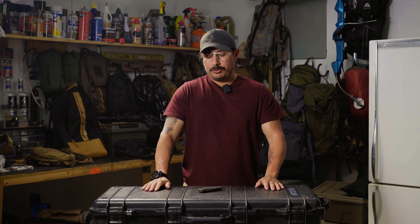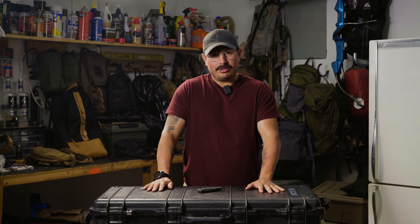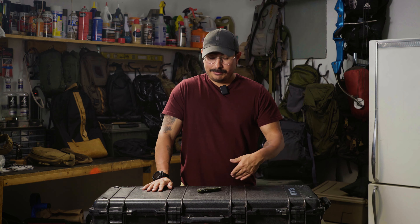All right, gear junkies. Today I'm reviewing the Blur folding knife by Kershaw. I've been eyeballing this knife for a while. It's been on the market for a while — it's not a new product, but I finally picked one up.